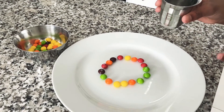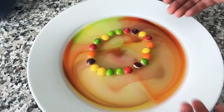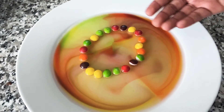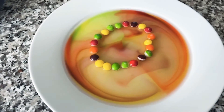In the middle, or you can do it on the outer part — it's your choice. After you pour the water, you can see the colors forming together. And after, if you wait a few minutes, you're gonna see like a reddish, greenish, a rainbow color.